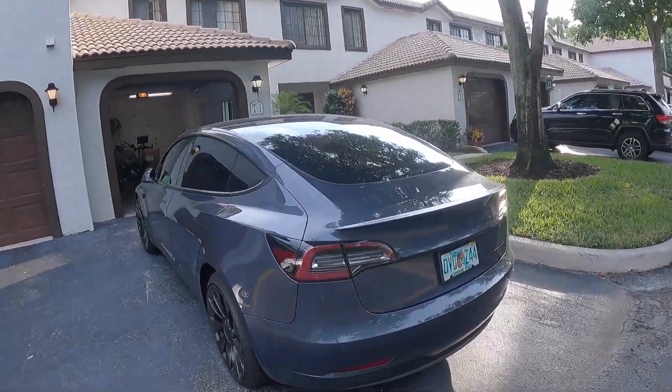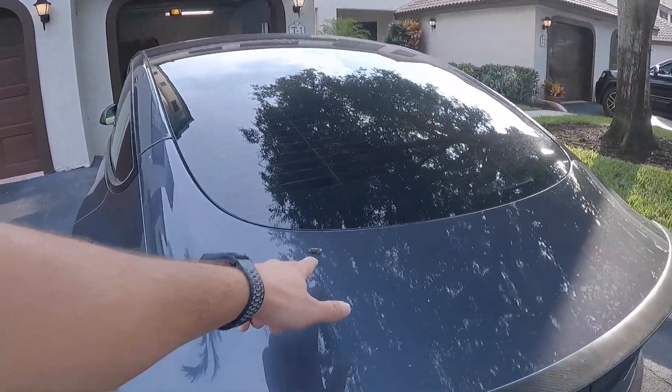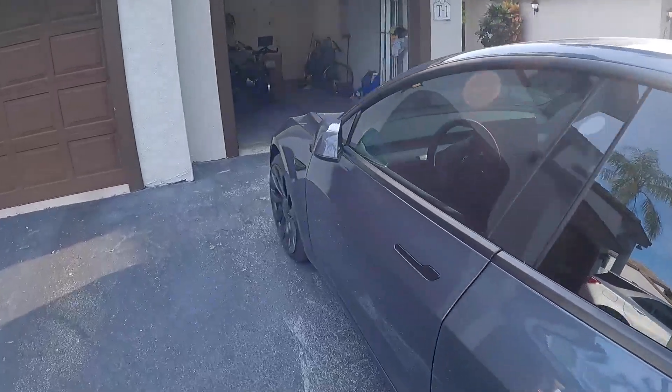In today's video I'm gonna show you how you can charge your Tesla at home with a 110 volt outlet. But before we do that, just have a look at the state of this thing — we got bird poop right there, we have some spider webs up here, so I think we need to first give it a wash.